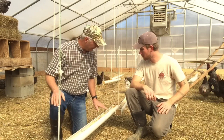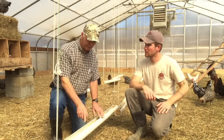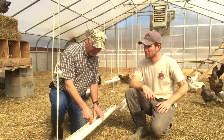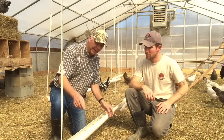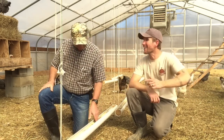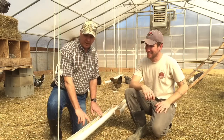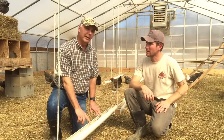And the other thing about it — never overfill your feeder. If you have them really full, they tend to put their head in and shake it back and forth, and it tends to throw feed around. You don't want to waste your feed. So the idea is to keep your feed only about halfway up in your feeders, no matter what type.